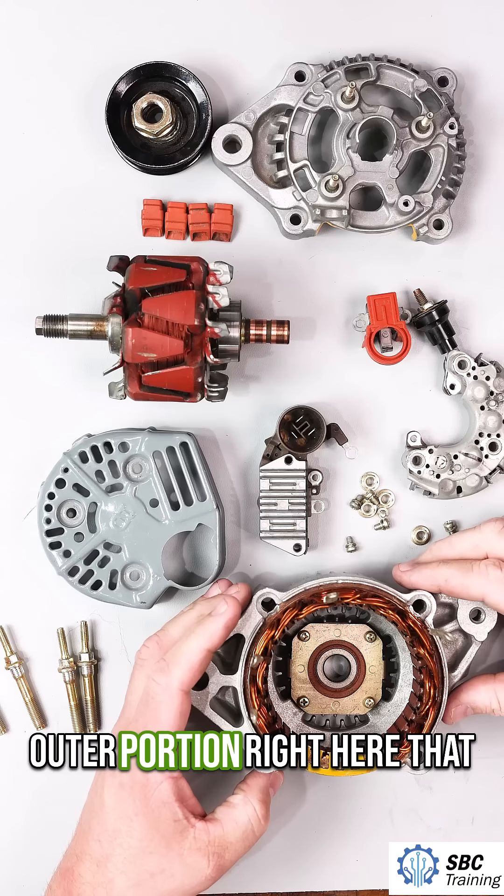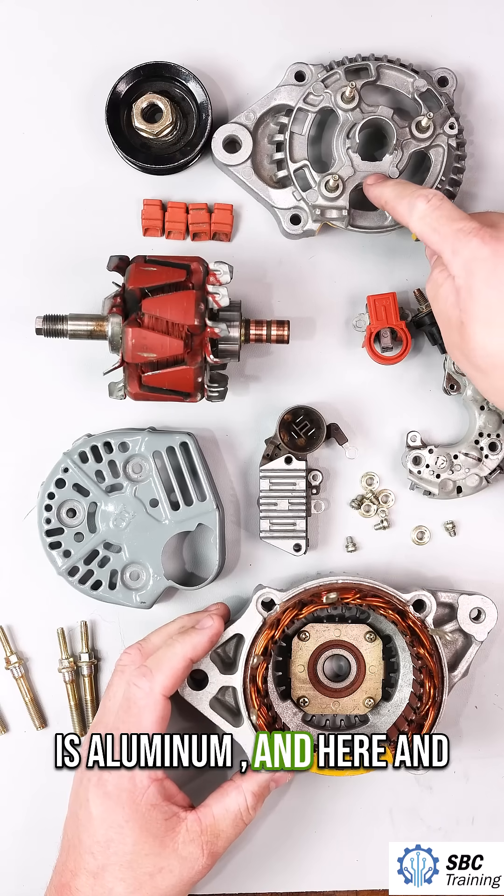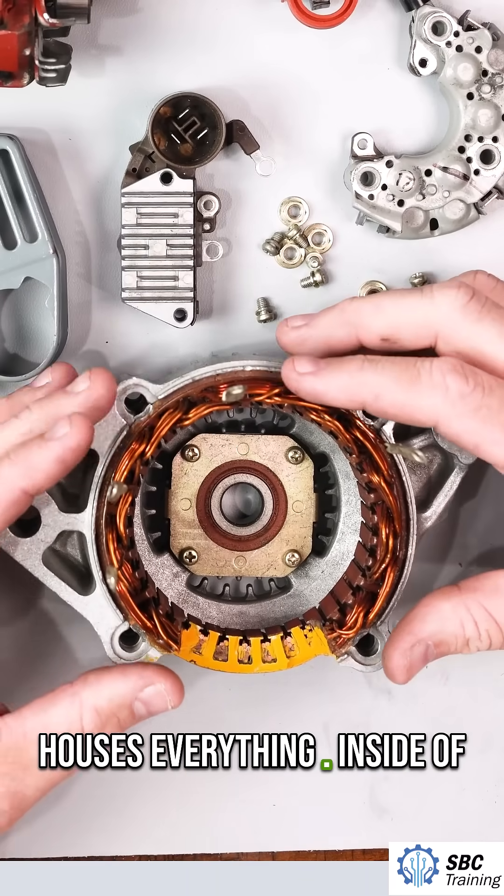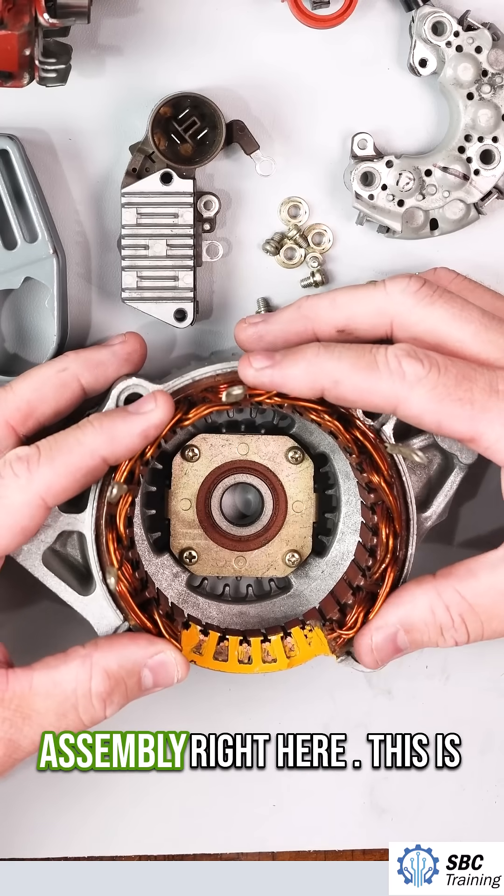This outer portion right here that is aluminum, here and here — this is the housing that houses everything. Inside of this housing, I have this assembly right here.